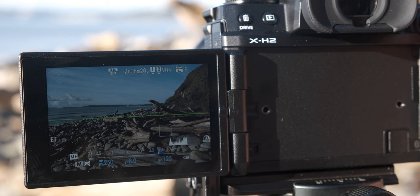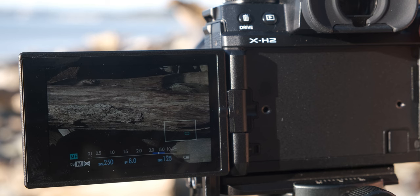To make sure I've nailed my focus, once I've locked focus on my subject I use the zoom feature on my LCD to verify it's tack sharp where it needs to be. On my camera, pushing the joystick in zooms into the exact point where I focused, which is a great way to check focus really quickly.